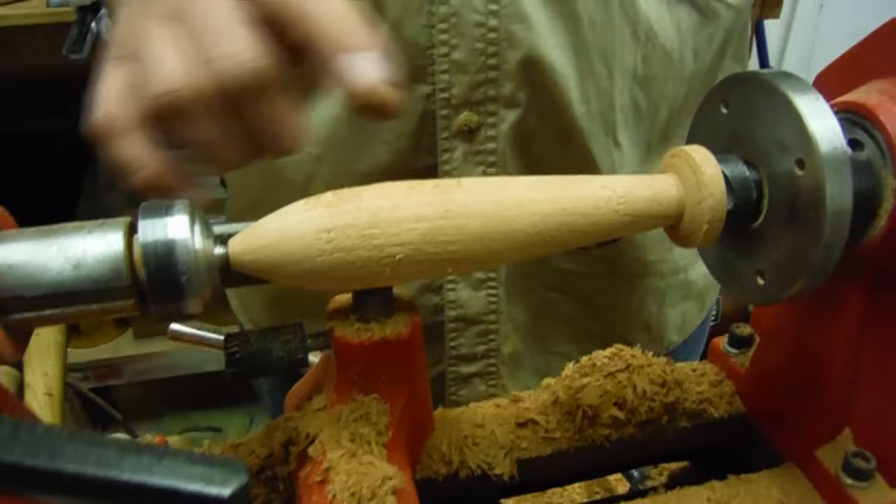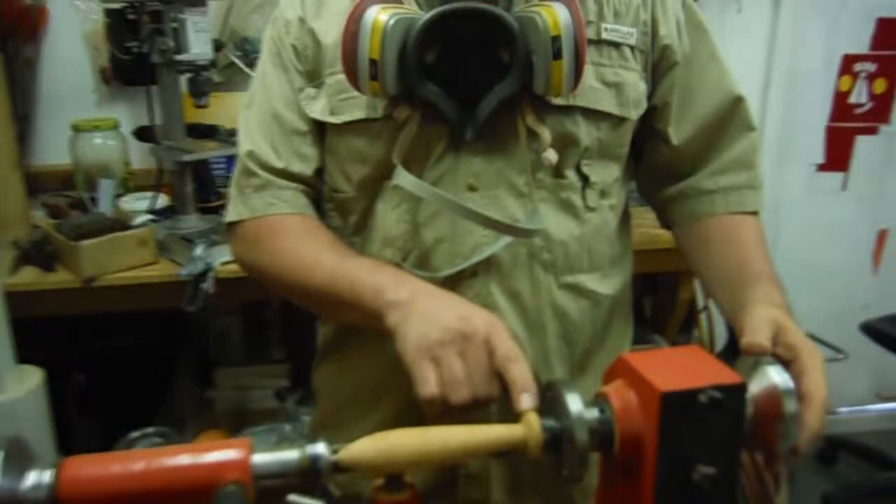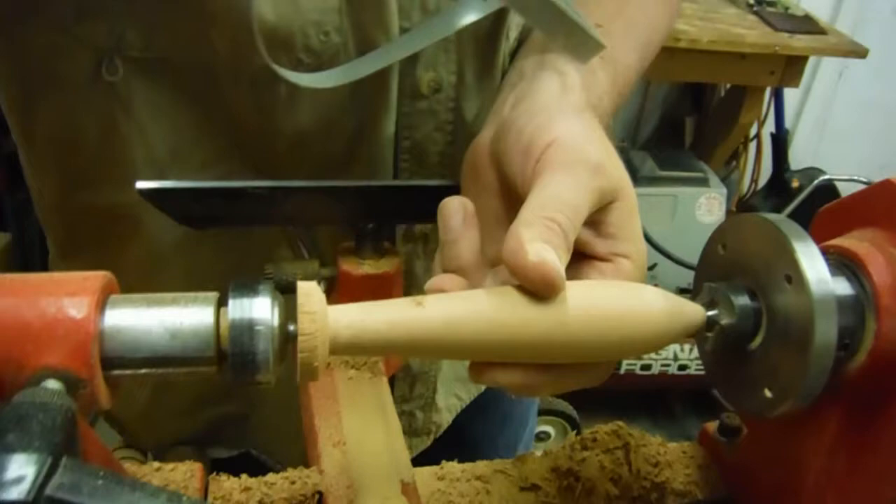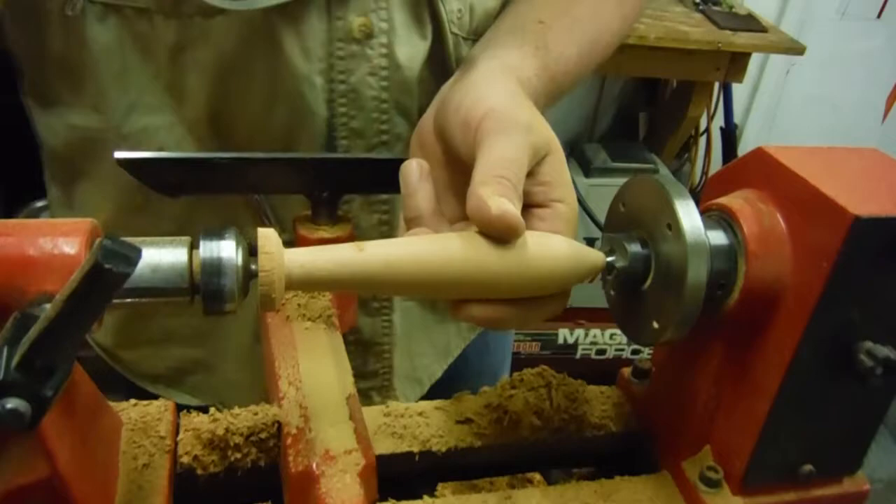From here, we've got our basic shape. What we're going to do is sand this first part and get it smooth, and then we'll finish the tail. We'll actually flip the lure over and finish the tail out on the other side. We're going to turn it around and finish it out, putting this section back because we can't hit these areas otherwise. We're going to finish out the tail on this side and smooth it back out so it's all done.